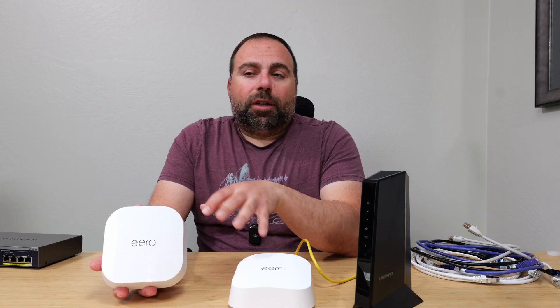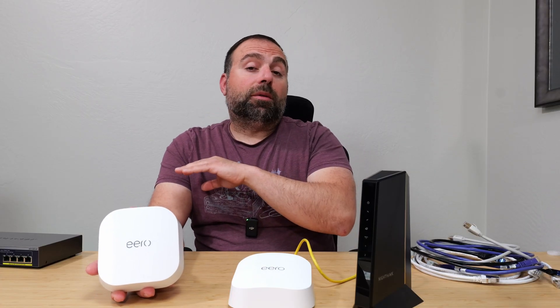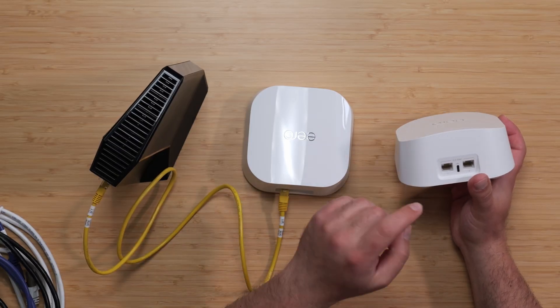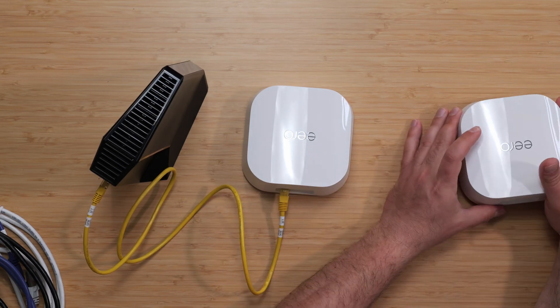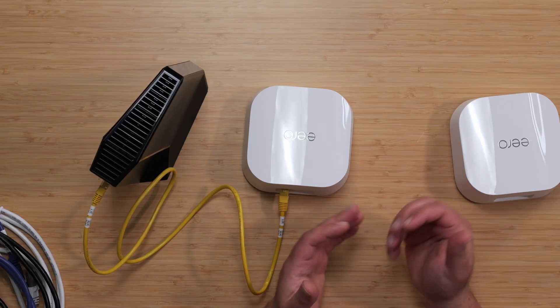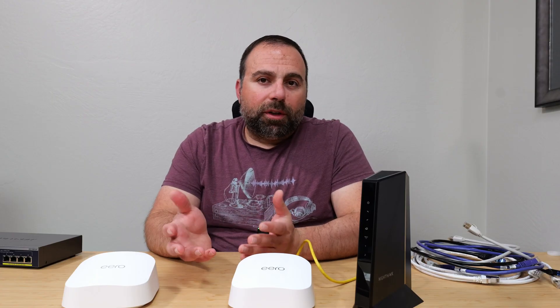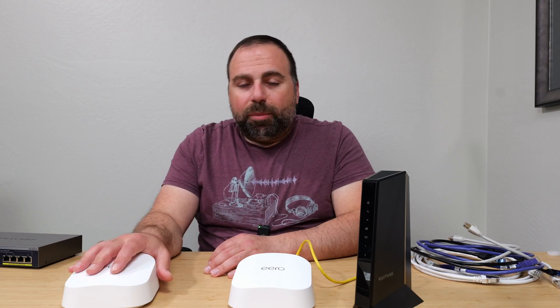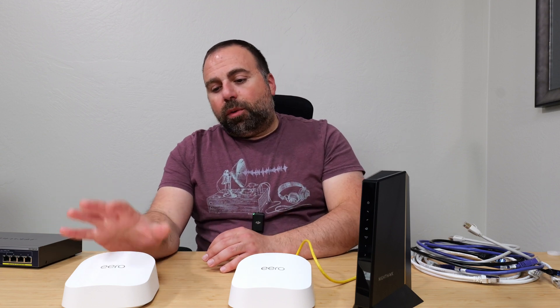If you get a two-pack and one corner isn't great, you can add another Eero to your existing network. There are two ways of connecting: wireless backhaul and wired backhaul, also known as ethernet backhaul. For wireless backhaul - the easier option - all you have to do is plug in the USB-C power that comes with it and place the secondary unit 20 to 40 feet away. It depends on your place and how many walls there are, but 20 to 40 feet is a good rule of thumb.